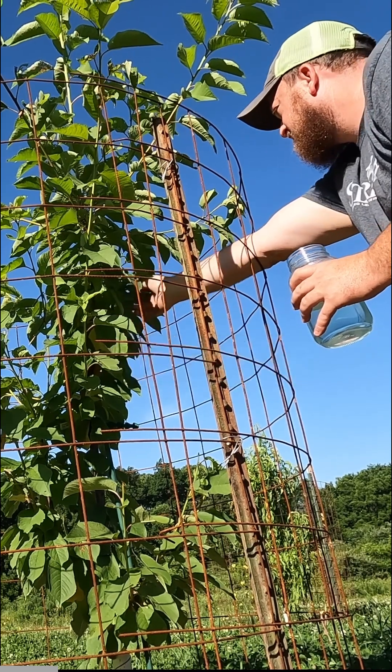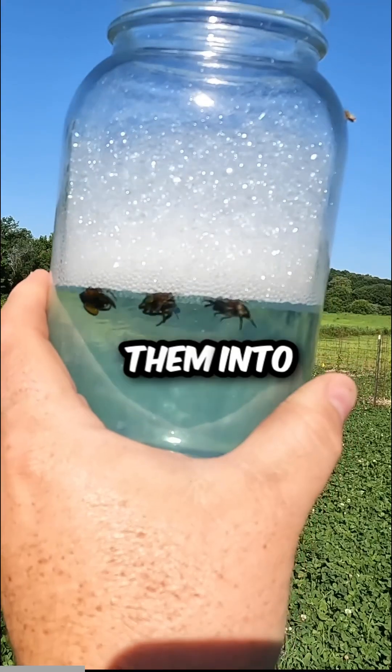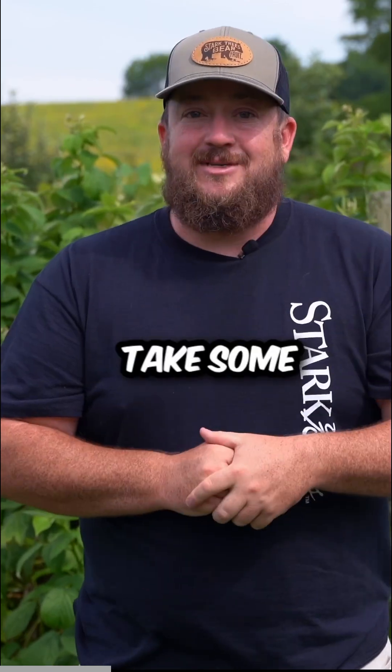soapy water. This method has you out in the orchard or garden in the early morning, picking the Japanese beetles one by one off the plant and putting them into a jar of soapy water. And while this is an effective method, it does take some time.